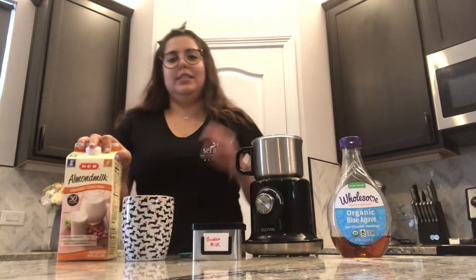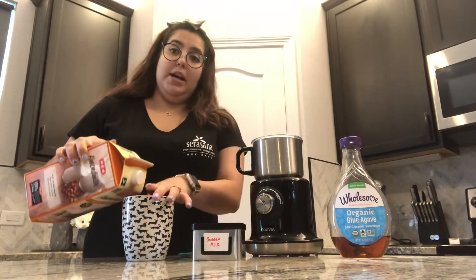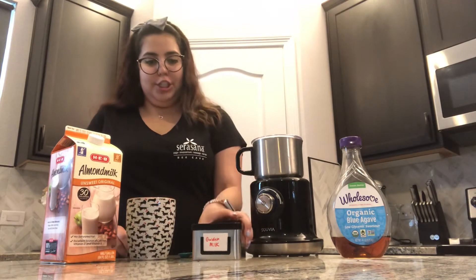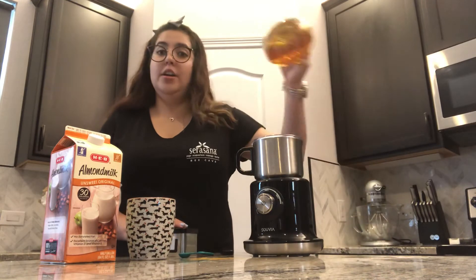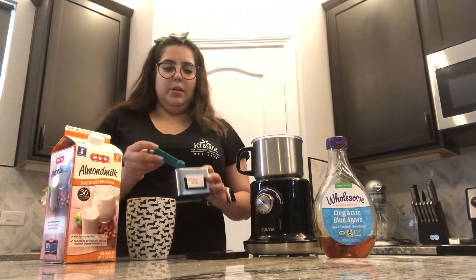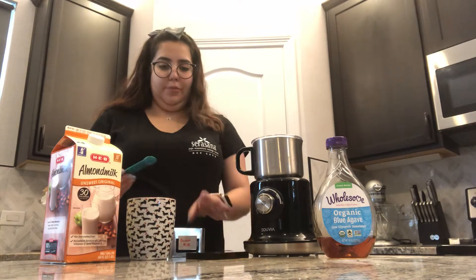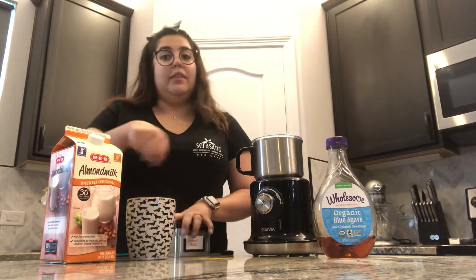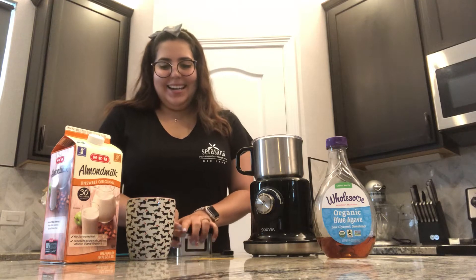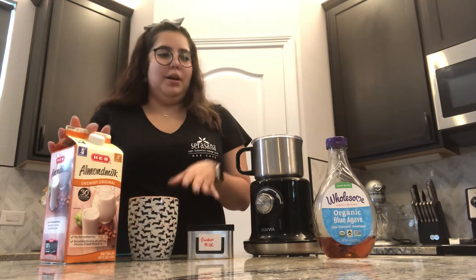So if you don't have a frother, you're going to pour the milk into your mug and then heat it up until it's nice and hot. Then you'll put your sweetener in, then get your golden milk and put one teaspoon in and give it a mix. And that's it — it's super simple, super easy, it's not hard.